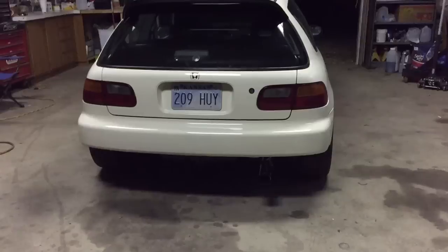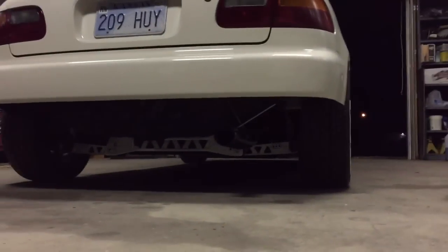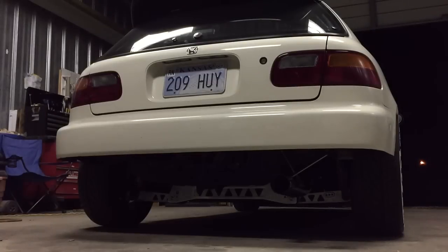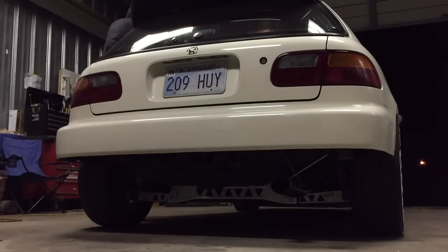I'm gonna go ahead and get you guys a sound clip real quick. Here's a sound clip of the Buddy Club Spec 2 exhaust. My car is warmed up by the way - here's the two-step.